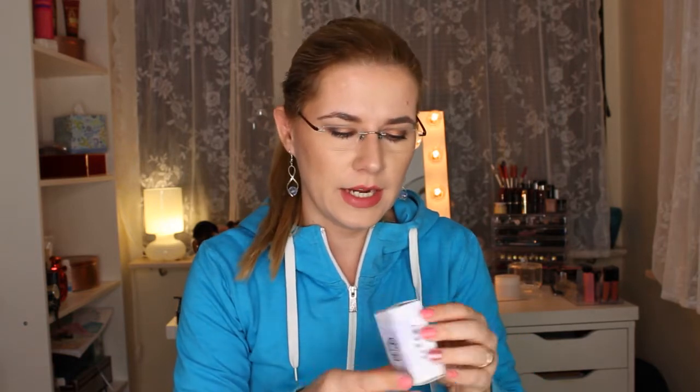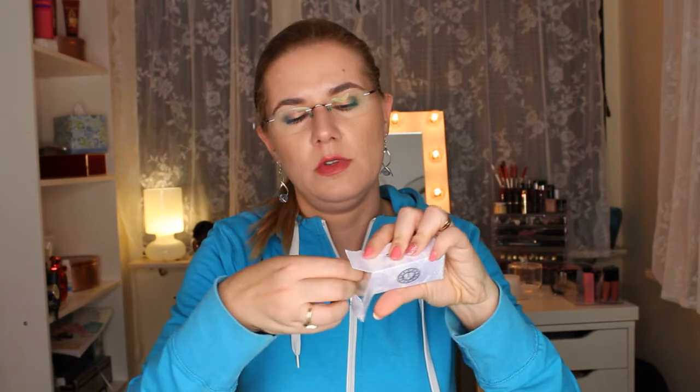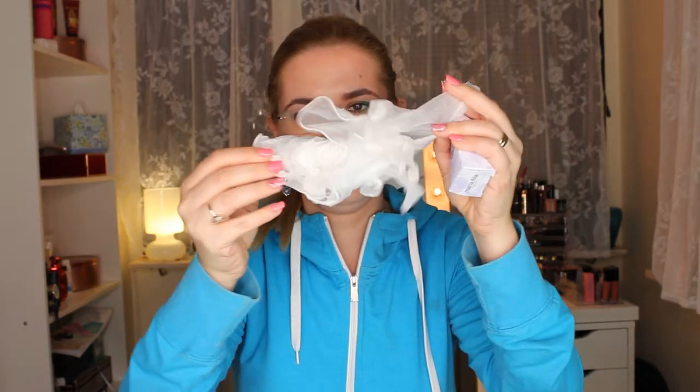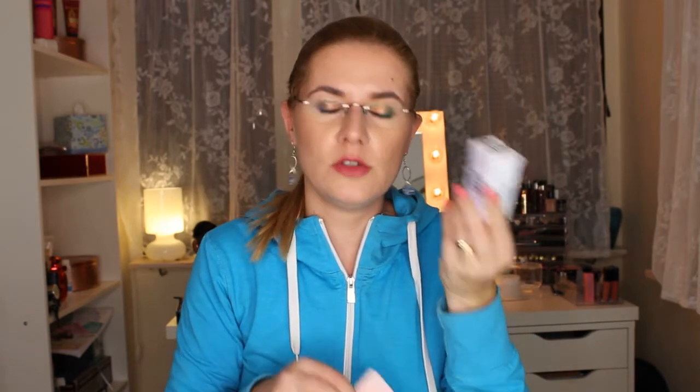The last item I found — I wasn't sure what it was — turned out to be gloves! I got two pairs. I think they're meant for using the Pearl Silver Color Refresh. I don't usually use gloves with Maria Nila products since I have sensitive skin, but you really should always use gloves when applying a color refresh product.